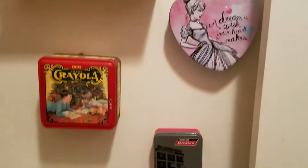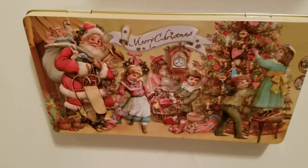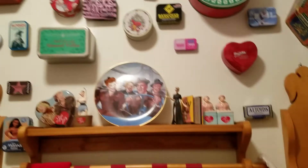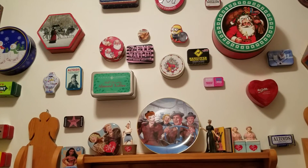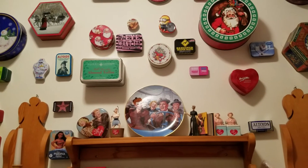So this is what I did with the cans. This was a new one I got and I really like this Christmas one I got. So that is about it — just wanted to update you on what I was doing with all these crazy tin cans. If you like it, comment, thumbs up, subscribe, and I will talk to you in the next video. Bye!